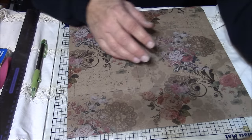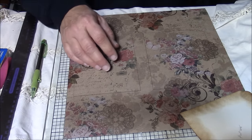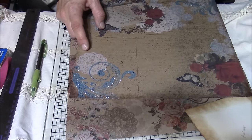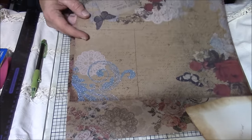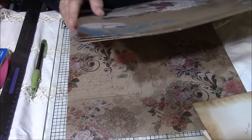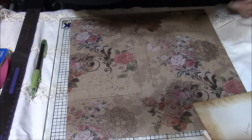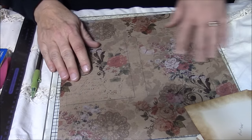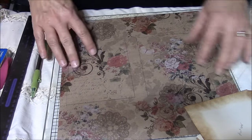I go through and pick out my papers. I have a little stack here and I think this is the Paper Studio Haberdashery collection. This is a cardstock paper, so this one is going to be thick.